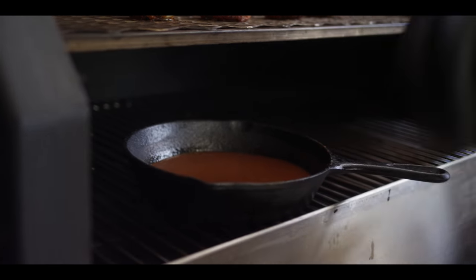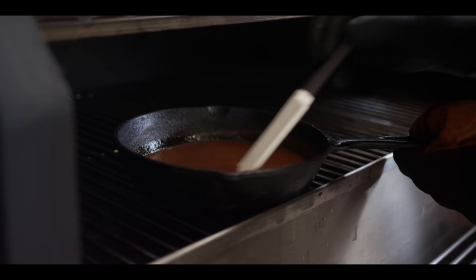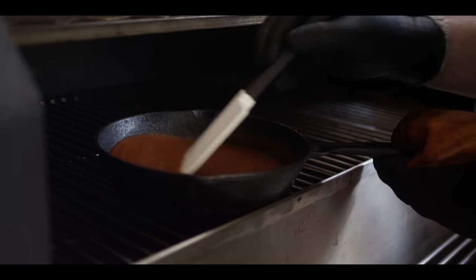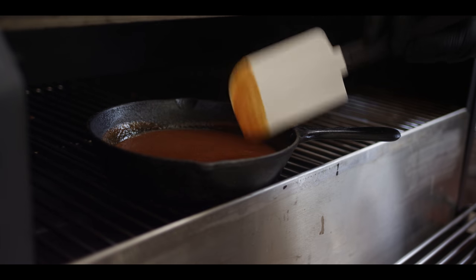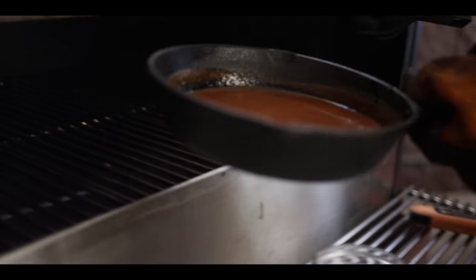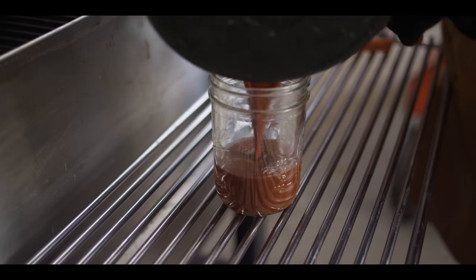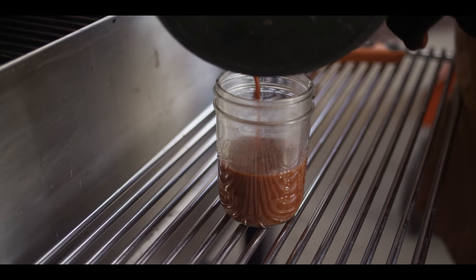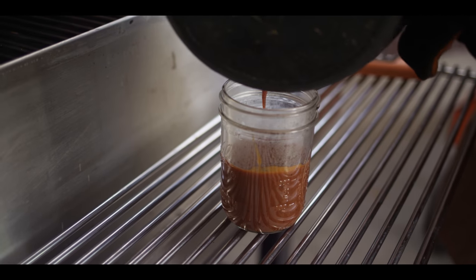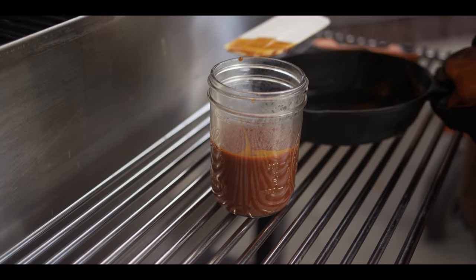Let's take a look at our sauce — it's loosened up because it's warm, and it's got a nice shine to it now from that honey and the pineapple juice. We're gonna pour this off into a jar — I find this to be the easiest way to go about glazing. I just caught a whiff of that curry and barbecue combo. Smells awesome.